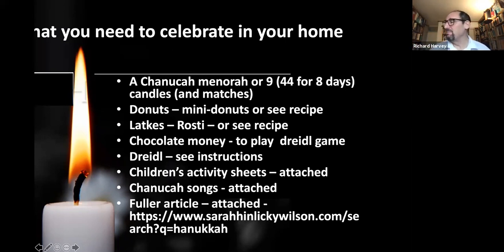You'll also need matches or a lighter to light the menorah. The next item you're going to need is donuts — I've got my mini donut pack here, but you can make your own using the recipe I'll share in a moment. I'd also recommend making potato pancakes called latkes, very similar to rösti. You can buy latke or rösti packs in Sainsbury's or Tesco's, or use the recipe provided.